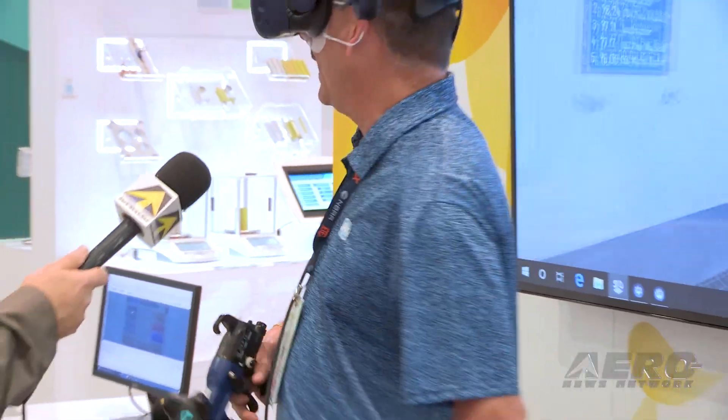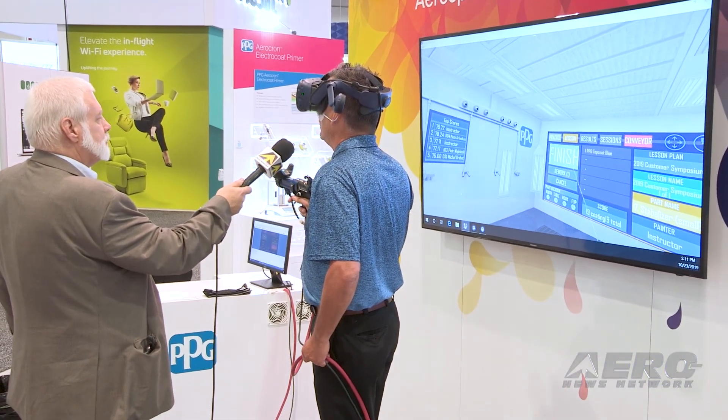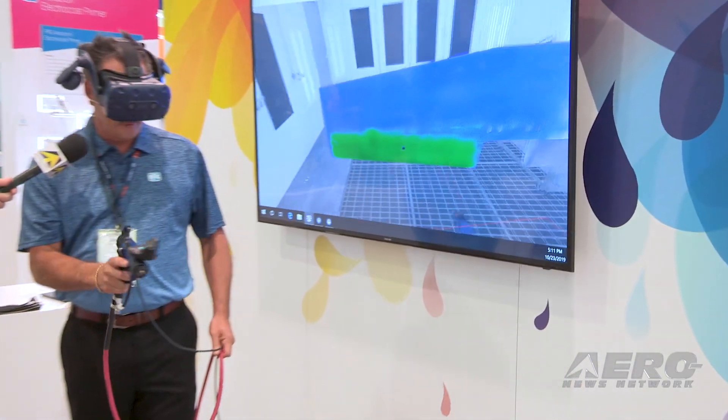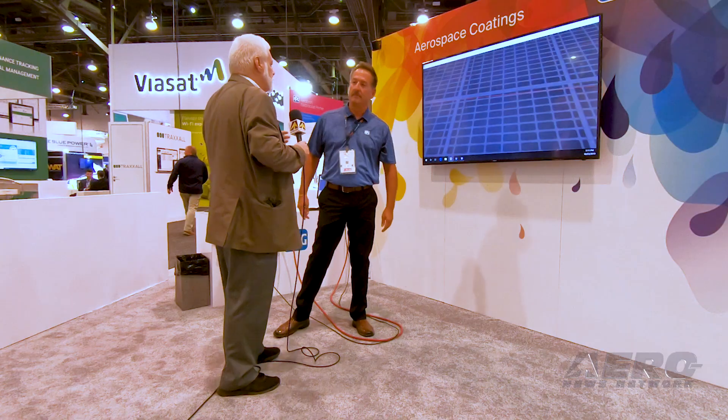After you've done that, you go back and look at the board, unlock it, and it goes to finish. It shows you — blue is on the light end and green is where you want to be for your optimum mil thickness range.